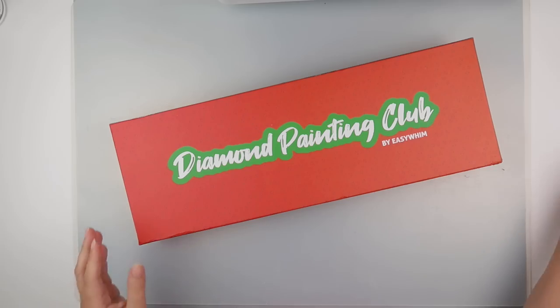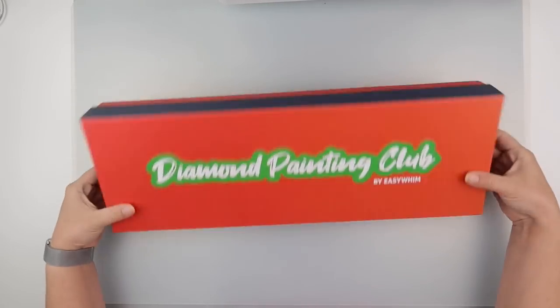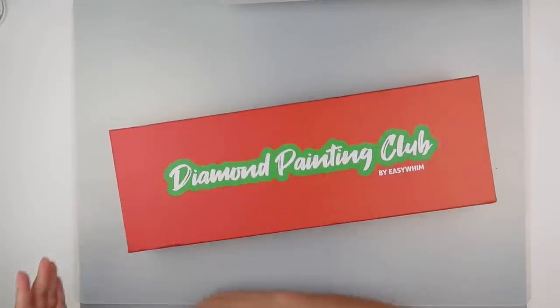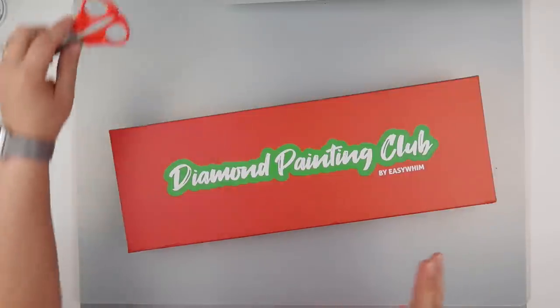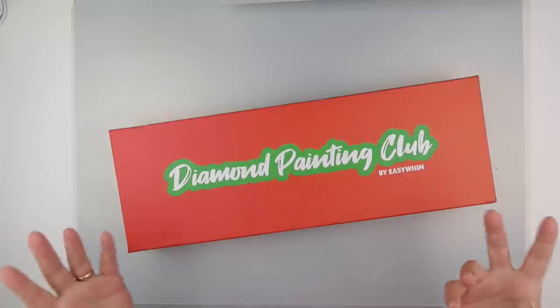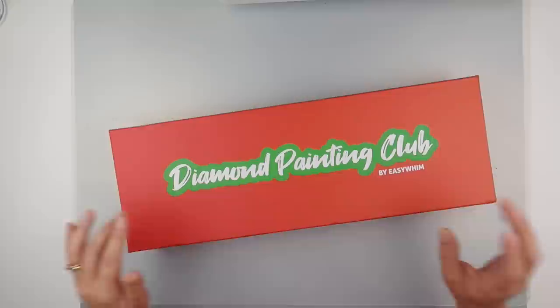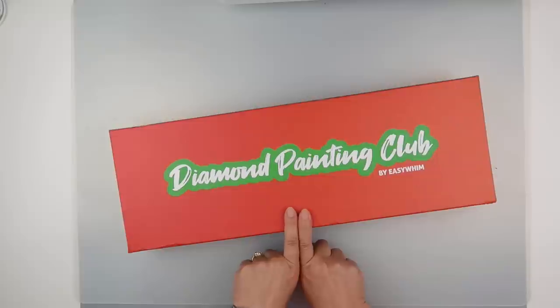They all come in a box which is really nice — it's nice that you get everything in one box. I've gone for the basic level. There are quite a few people who do the masters box on YouTube, but I wanted to try the basic one so that anybody can see what sort of stuff they can get with the smallest payment.